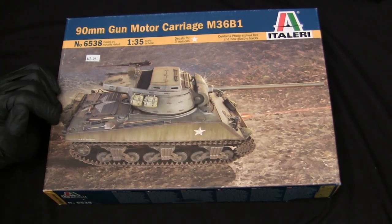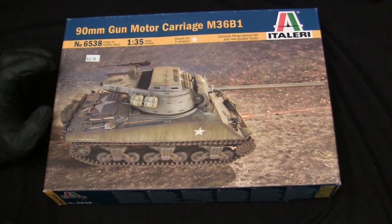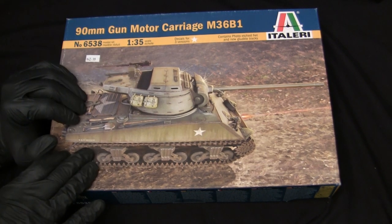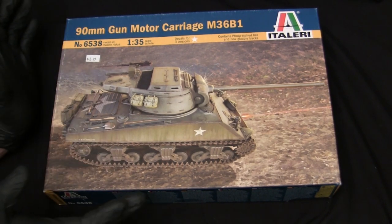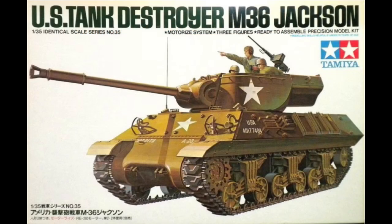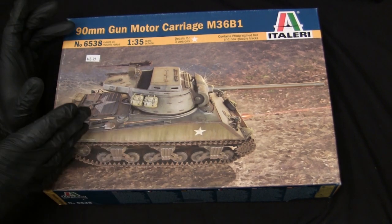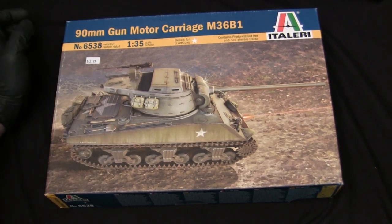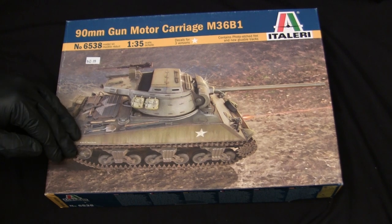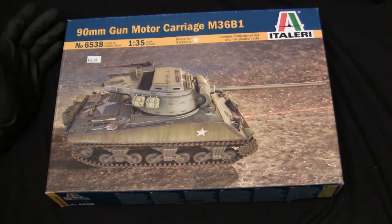Taking that platform, they went ahead and developed this kit — recycling the lower hull of the M4A1 but tooling up a brand-new M4A3 upper hull section. They modeled it as the M36B1, which prior to this kit had never been done in 1/35th scale. Before this release, the only M36 on the market in 1/35 was the old-school M36 from Tamiya, which was an M36B2 recycling the lower hull from the M10A1. Because this kit used new tooling of the period, it was light years ahead of the old-school Tamiya one, which dated back to around 1972 to 1974.